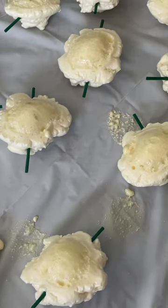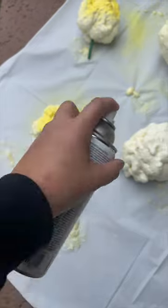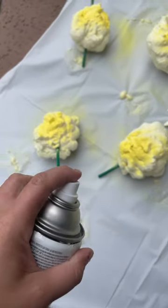I let it dry for about four hours and then I flipped them all over so that the bottom side can puff up as well. Now I didn't want it to look like there's melted butter on this popcorn, so I used some rosy-tan spray paint to add that effect.